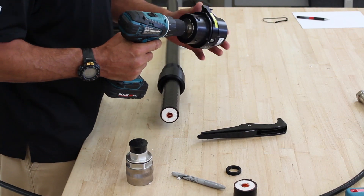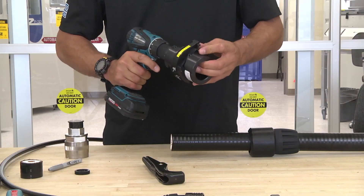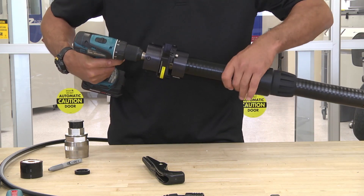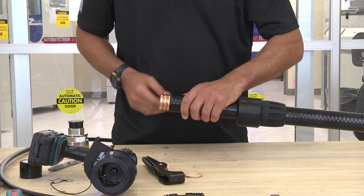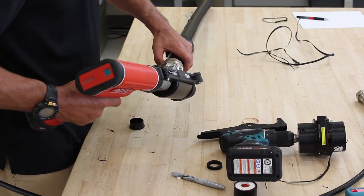Take your SP-158 prep tool. You want to open up the guillotine blade. You want to insert the cable into the tool. You want to make sure you have three corrugations exposed. Install the connector and compress it.